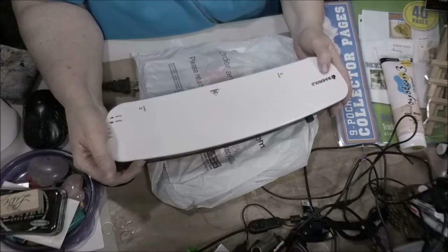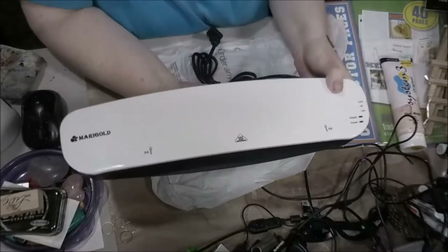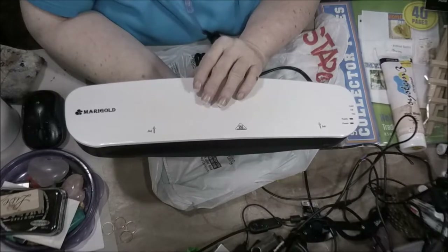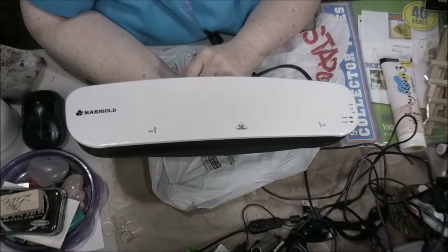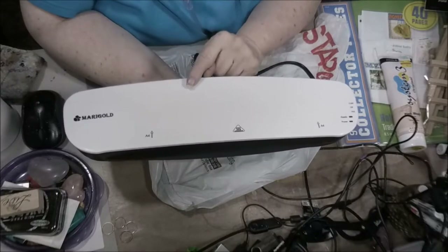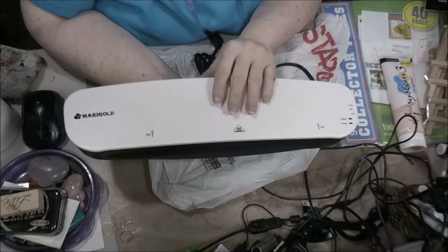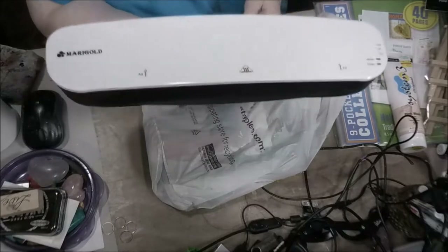This is a product by Marigold. It is a laminating machine that I'm going to use with my bookmarks. However, goofy me thought that they would at least send one or two sheets with it or something — they did not. I have tried to find some locally and have not been able to find anything like what this needs. So back to Amazon — I've got to order the laminating pouches that go with this, and then that's what I'm going to use for my bookmarks. I will do a review on this and we will see how it works together.